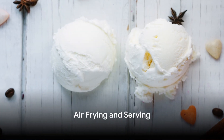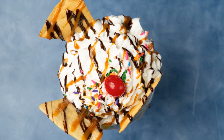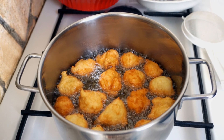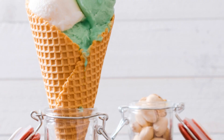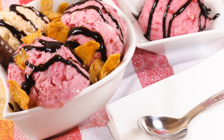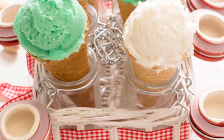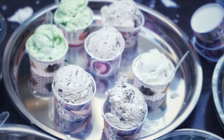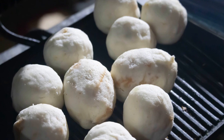Now comes the fun part: air frying our ice cream balls. Let's get our air fryer involved in this sweet symphony of flavors. To start, we're setting the air fryer to 400 degrees Fahrenheit. We need it piping hot for our ice cream balls to reach a crispy, golden brown perfection. Next, we're going to introduce our ice cream balls to the air fryer. They've been in the freezer, so they're pretty solid and ready for this high-heat adventure. We're only going to air fry them for 10 seconds — just 10 seconds. That's all the time we need to achieve that beautiful, crunchy shell while keeping our ice cream deliciously cold inside.